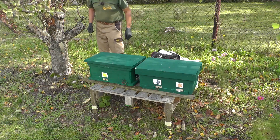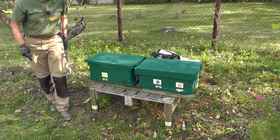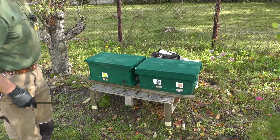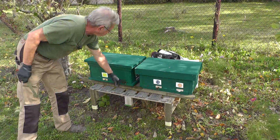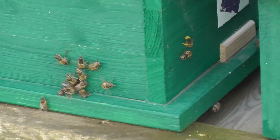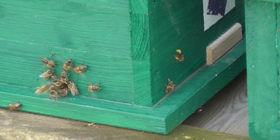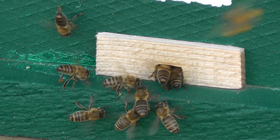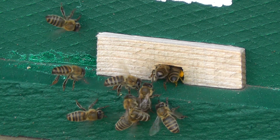Damit bin ich fertig mit den zwei kleinen Völkchen hier. Sie tragen ja noch ein bisschen was ein - der Efeu blüht und da kommt noch etwas Pollen rein, wie ihr hier sehen könnt. Hier sind einzelne Bienen jetzt mit gelben Pollenhöschen. Das ist Pollen vom Efeu, den sie eintragen.